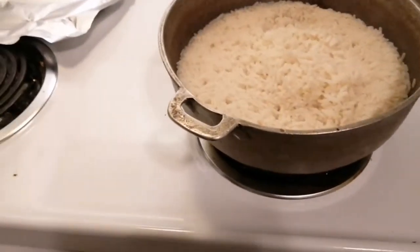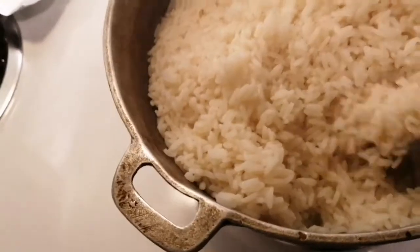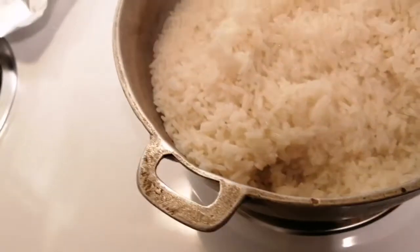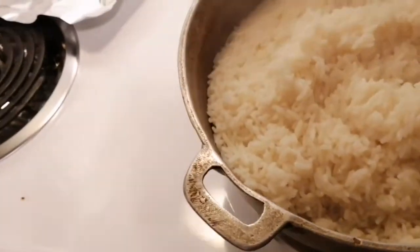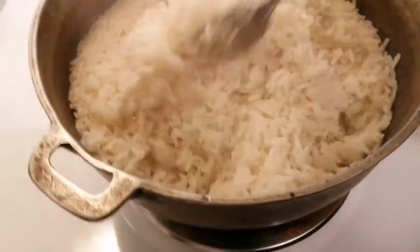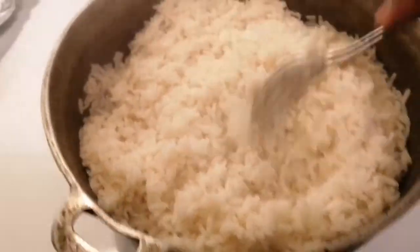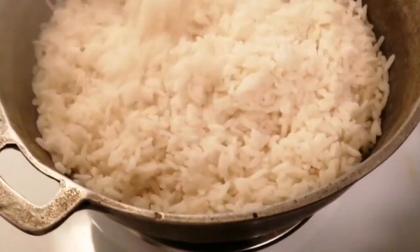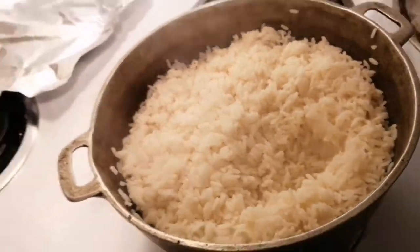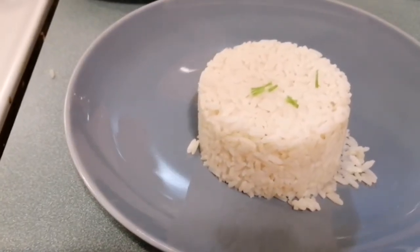My rice is done cooking after 20 minutes — look at that, nice and shelly! I'm going to turn off my stove. This is cooked to perfection. I'm going to fluff it up like this, and then plate it.